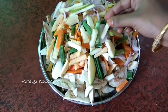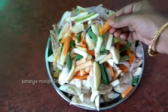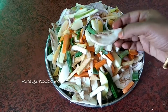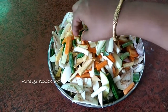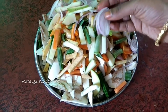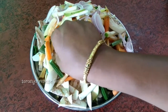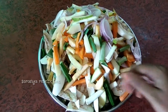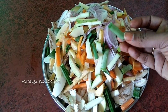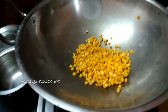Here are the vegetables cut for four to five people, in thin rectangular shape. I'm taking mango, raw banana, carrot, drumstick, brinjal, white pumpkin, broad beans, onion, and beans — nine vegetables in total.